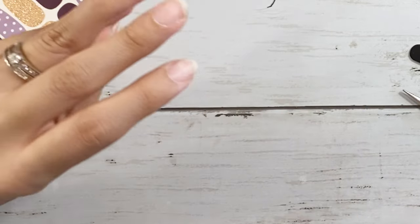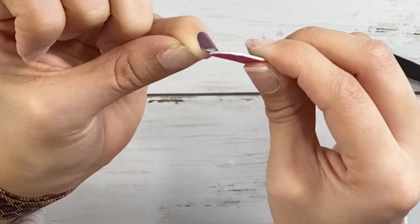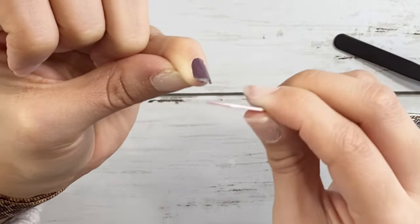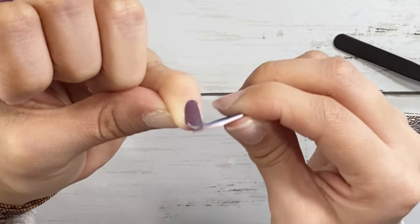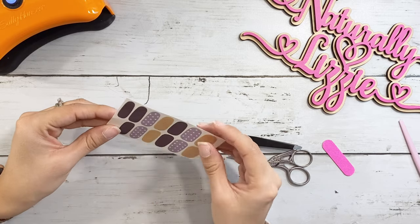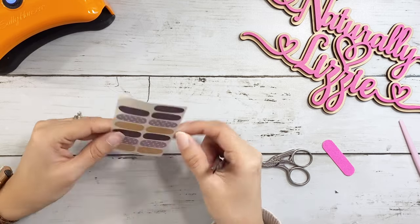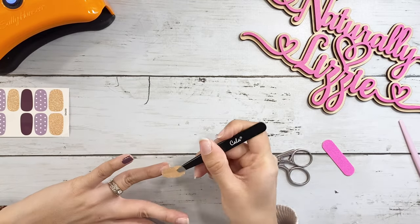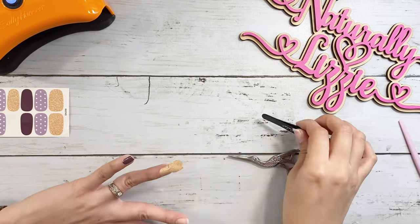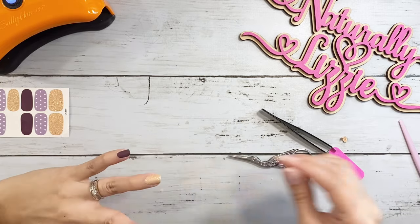I do my thumbs last because I like to cut the majority of these nail stickers with my thumb nails. Right now I'm cutting with some small scissors, but going forward I'm just going to use my thumb nail to fold it over and slice the nail sticker — it just works so much easier for me.